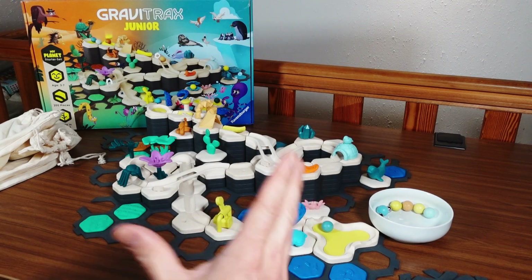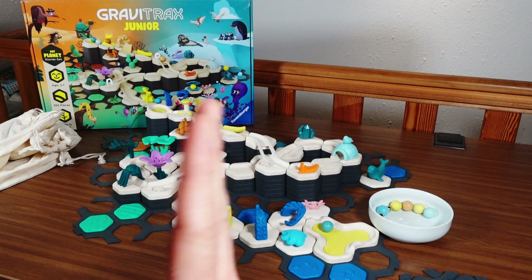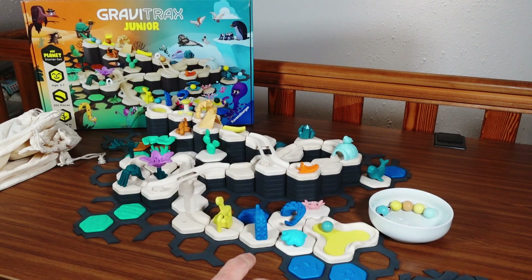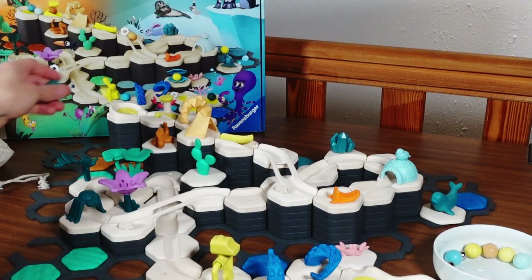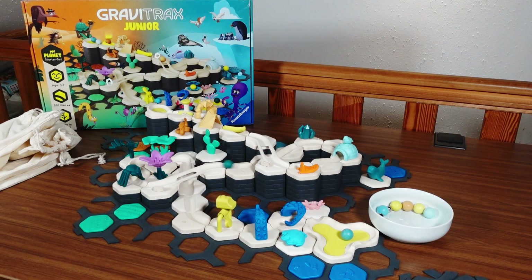That was my short look at the GraviTrax Junior starter set. If you enjoyed the video, please leave a thumbs up and subscribe to the channel. And please remember: what goes up must come down, here at GraviTrax.